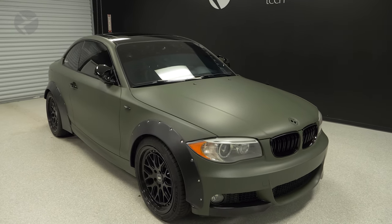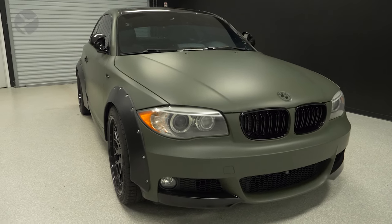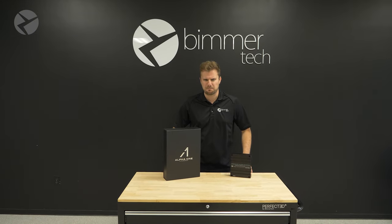And this will be a step-by-step guide on how to install this amp in your E82, featuring Jarrett's Panzerwagen.